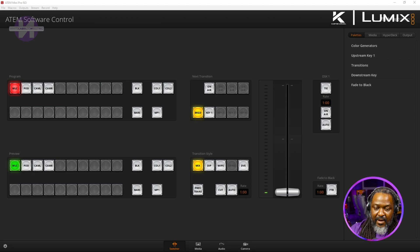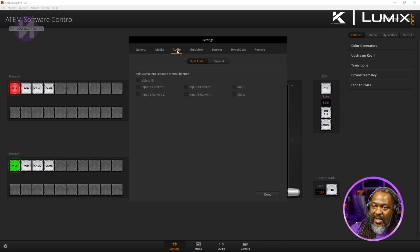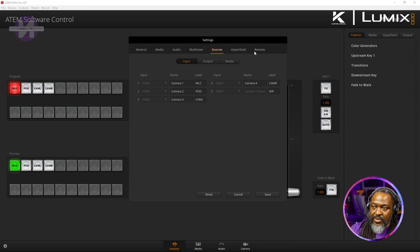There are some great things you can do now with the ATM Mini software. I'm going to pull up the Blackmagic software — it's called Software Control. I'm going to open it up and put it on another window so you can see it as well. Here you see the software control which allows you to make a whole bunch of new updates, and when you click on the settings icon there is just so much here that is new. You have your sources, the ability to name your sources, your remote settings, and different things advanced users may do.